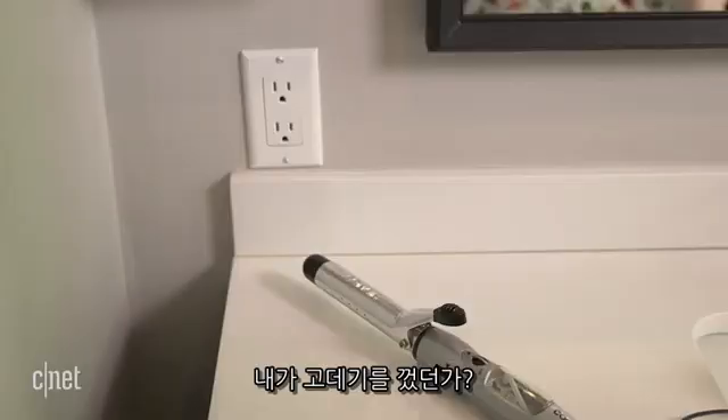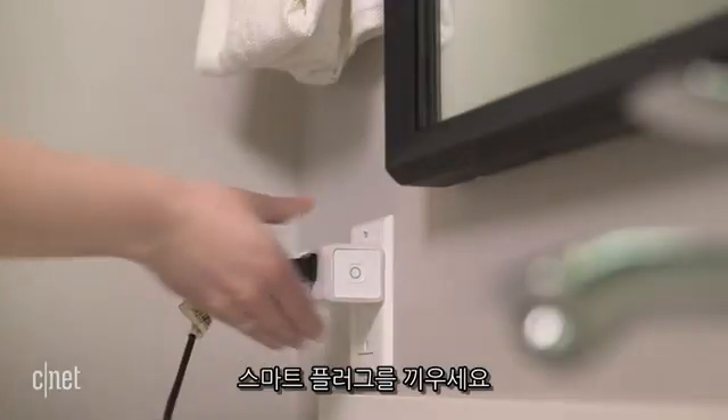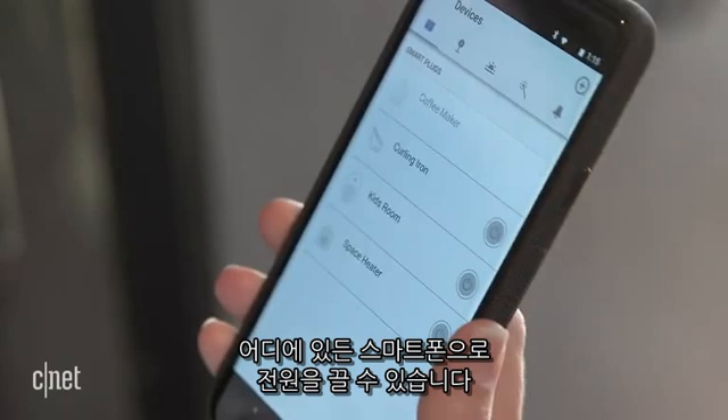Did I turn off the curling iron? Instead of worrying all day that you left your curling iron on, plug it into a smart plug. Then you can remotely turn off the power anywhere you have your phone.